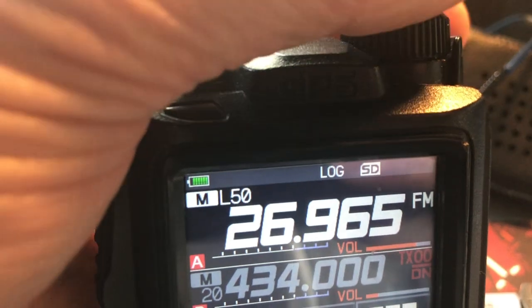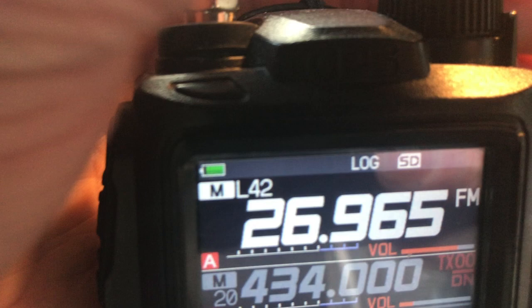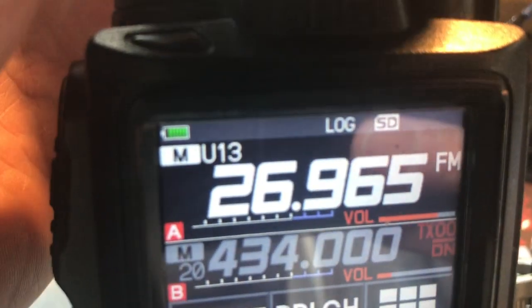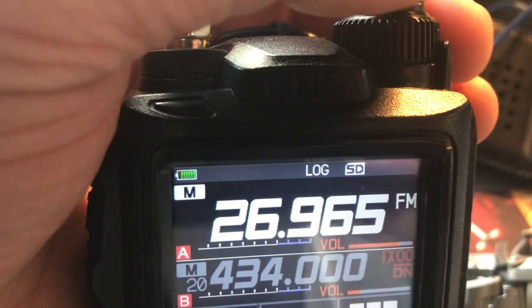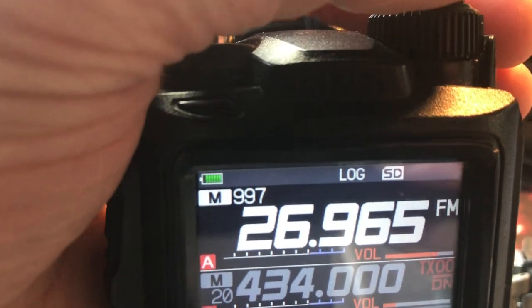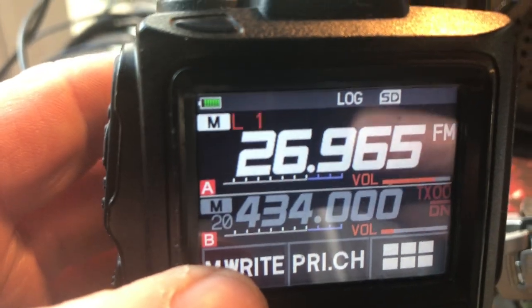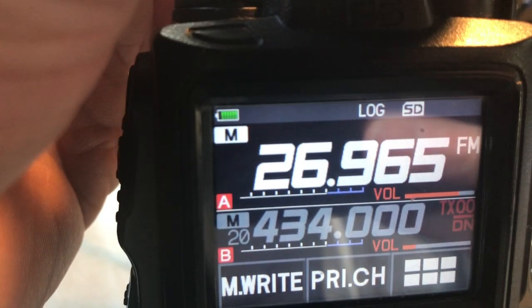These are the memories I've already used up in the memory bank, but if you scroll round you get these UL memories at the very top end of the memory bank. I'll select the upper/lower like this — the lower one — and save that as memory, then go to a different frequency and save that as the upper one.